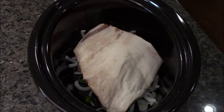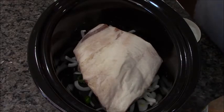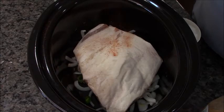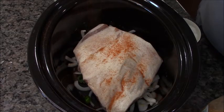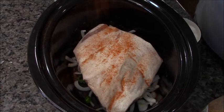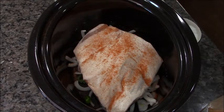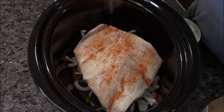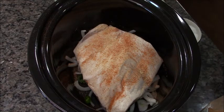The thing about briskets: always cook them with the fat cap up, because all that's flavor and it just drips down throughout the meat. I like to start with my red cayenne pepper — I use a white cap so I can see how much I'm putting in. Then a light dusting of garlic powder.